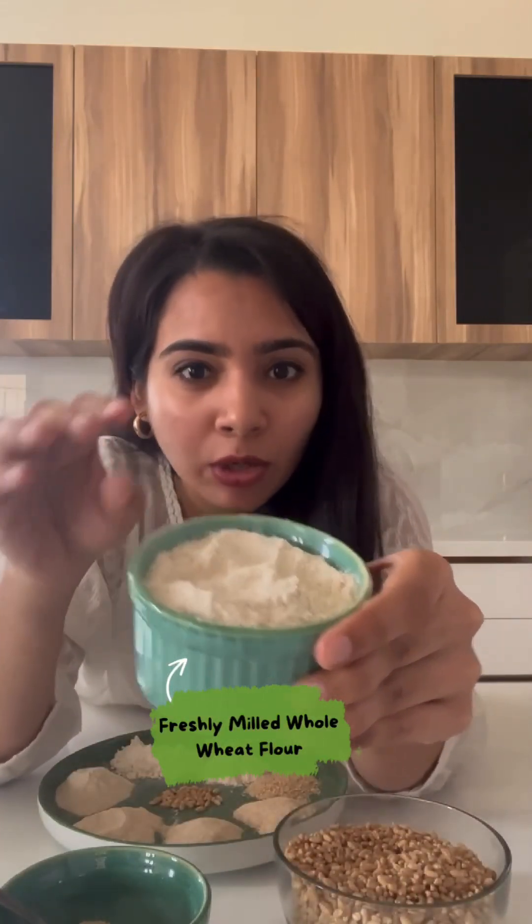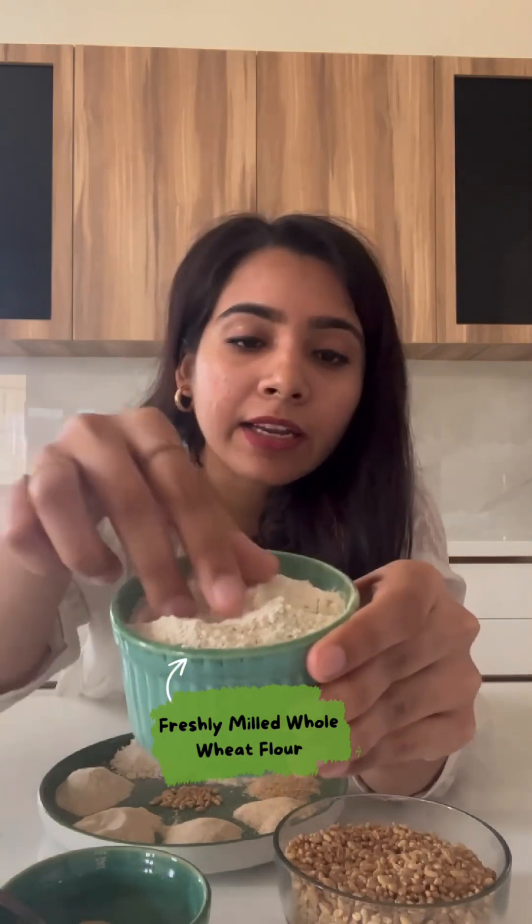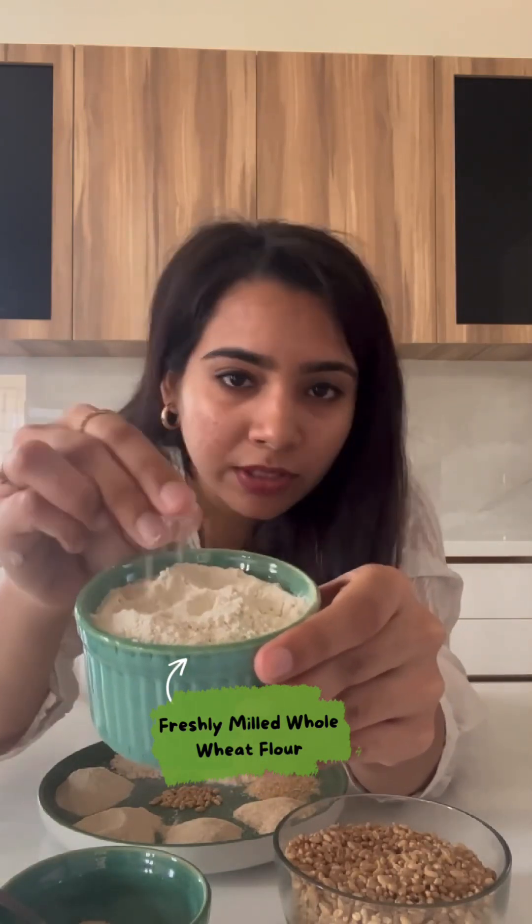If you have a look at it, it's a bit golden in colour and if you touch it, it has a very coarse texture.